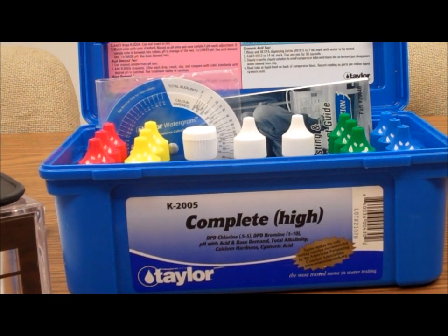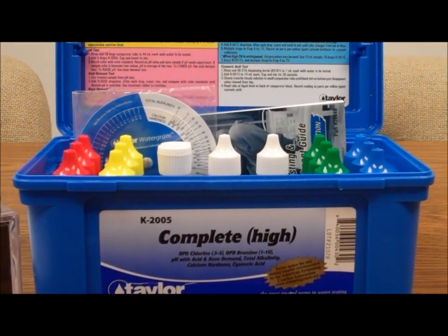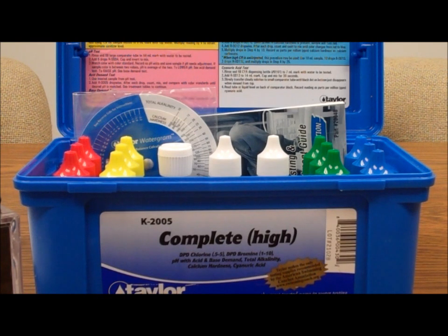It's the kit most pool professionals carry, and it's very commonly used by lifeguards at commercial facilities. This version has three-quarter ounce bottles; the K2005C comes in two-ounce bottles, with the 'C' standing for commercial. That's been our box tour of the K2005 — thank you for joining us here on poolcenter.com.